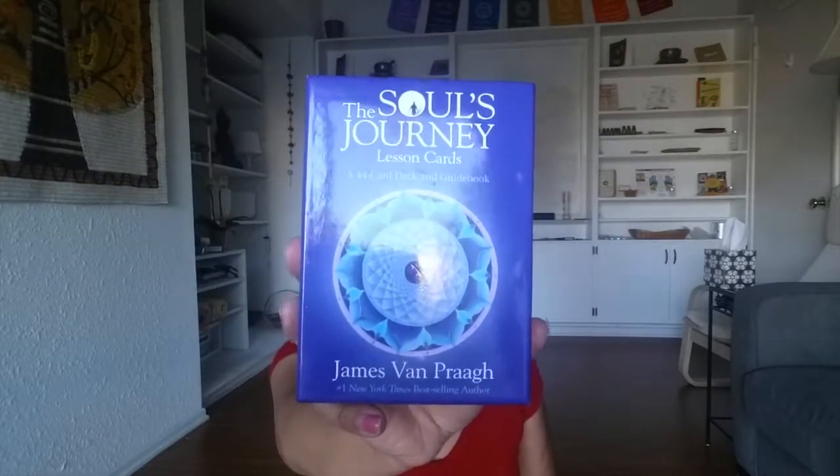I'm also going to be using a rain stick. And then using the ting shahs for the beginning and ending. In our meditation today, I'm going to be using the soul's journey cards to help guide us even further into what we need to explore with this inner peace.